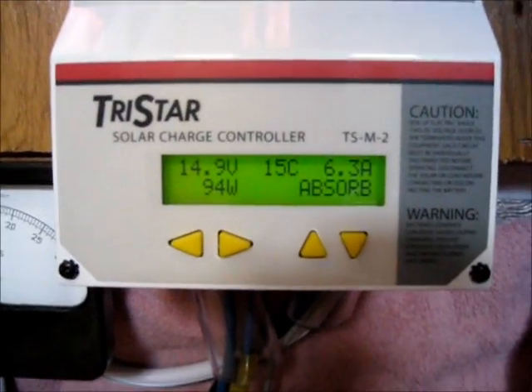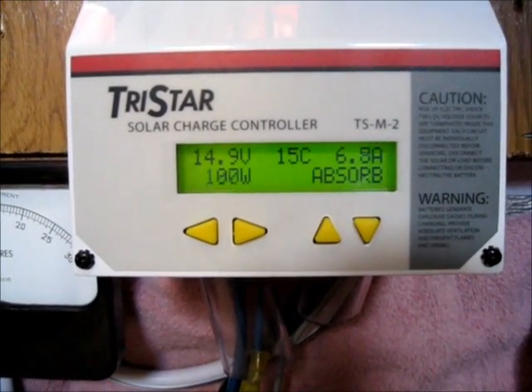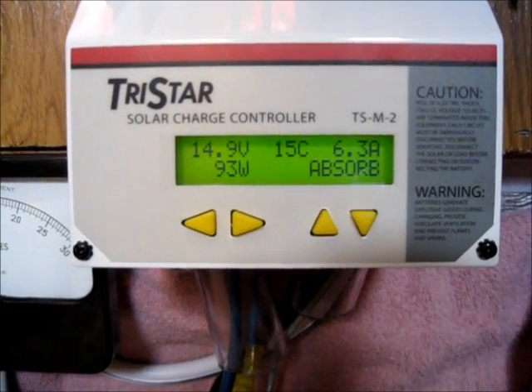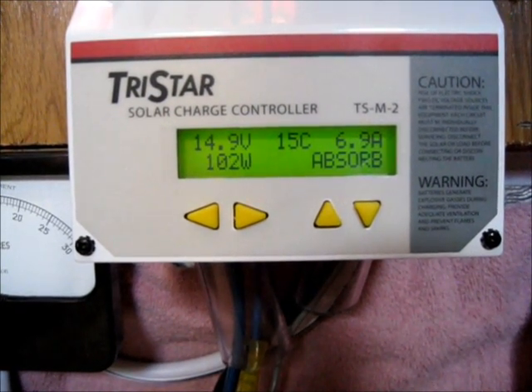If you consider that my cooler uses 75 watts continuous and my laptop uses 75 watts continuous when plugged in, this gives you an idea of how little usable energy I actually get in a daylight hour on a partly cloudy day.